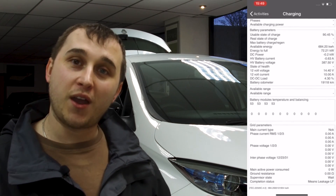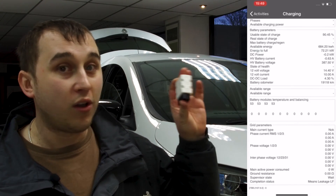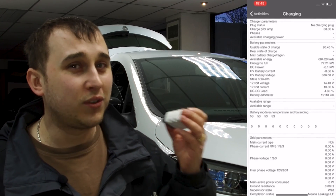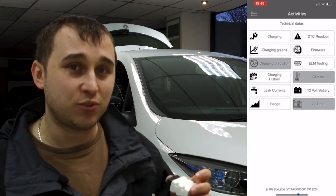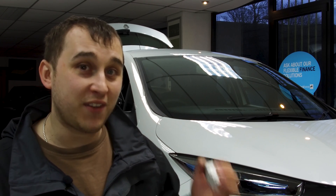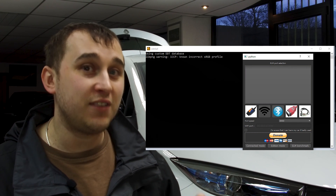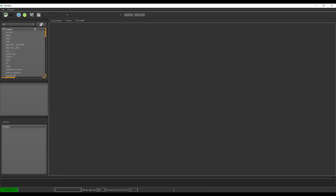This is where I take you into the second part of the video — this dongle does more than you think. If you've got a tool called DDT4ALL, which is a special tool designed for getting into the deeper parts of the Renault Zoe's programming — dealer-level deep — you can do things like on the old 2015-plate Zoes, you can even turn Android Auto on in cars that didn't come with it from the factory. So this has more uses than just the basic apps like CANZE and Beamer Code.